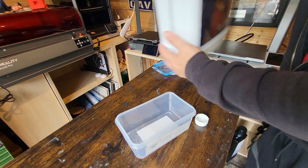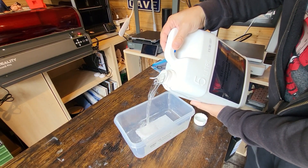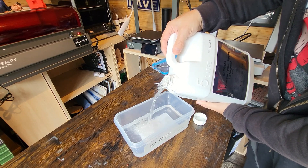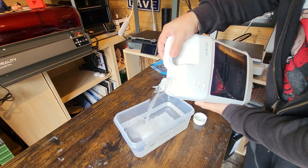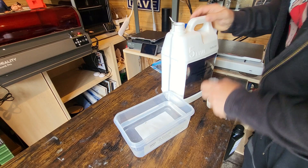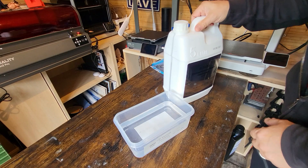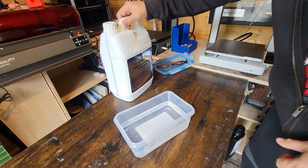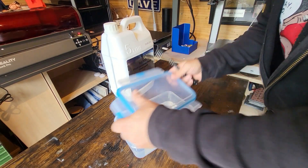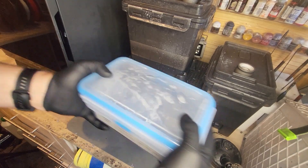They've also said that it is low odour, and I've got to be honest — just pouring it into the little vat I'm going to use to clean, I can't really smell anything at all. It's got a very, very slight chemical odour, but nothing at all compared to IPA or other cleaning agents I've used. So as it stands, it seems to be holding up to what they're saying. We need to try it in anger and play with it to see how we get on, but I can't smell anything of any real note.